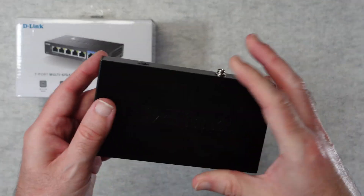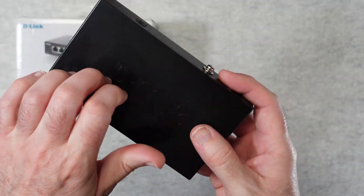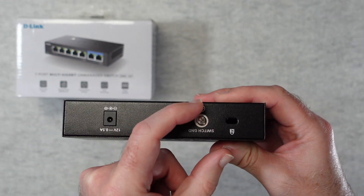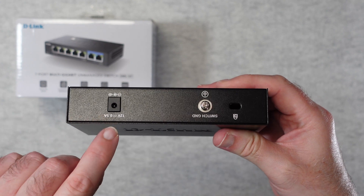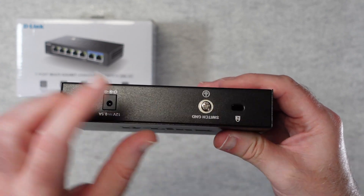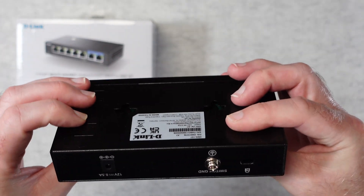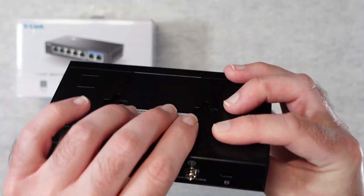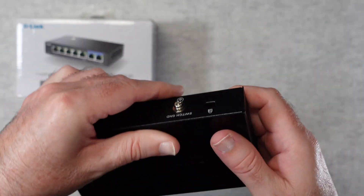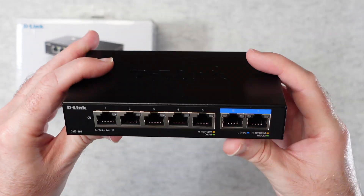And then of course we get the switch itself — an unmanaged Ethernet switch, really nicely designed with a nice metal housing. On the back we've got a switch ground connection, the input for the power supply, a little slot for the Kensington lock, and the base is where you put those feet. There are also little cutouts on the bottom so you can use the mounting hardware to mount this on a wall or perhaps the side of a desk.